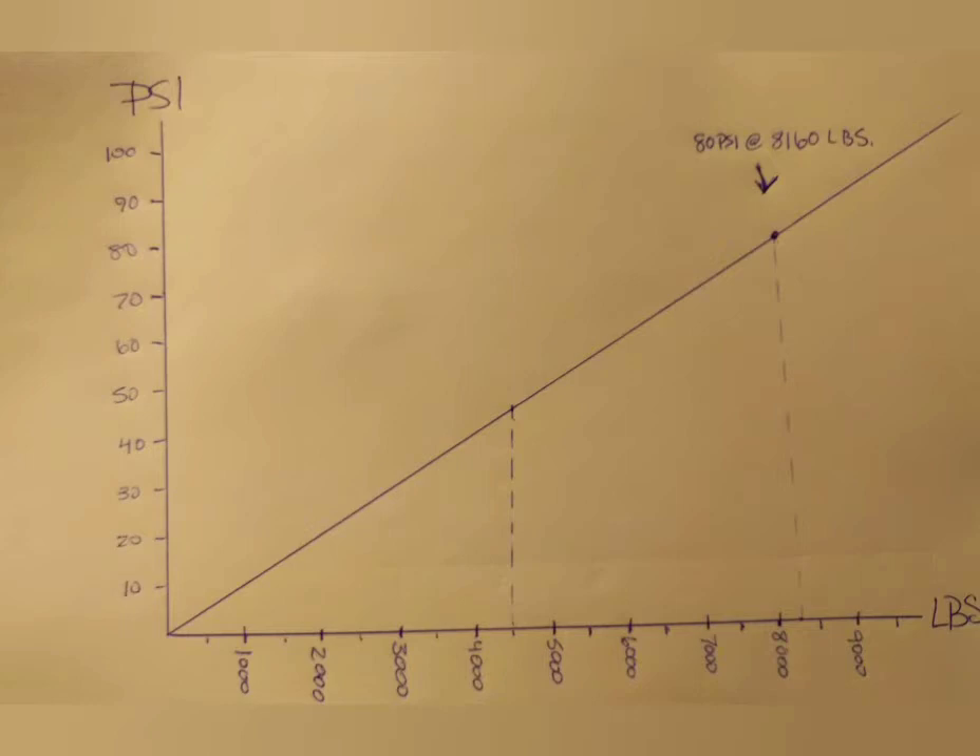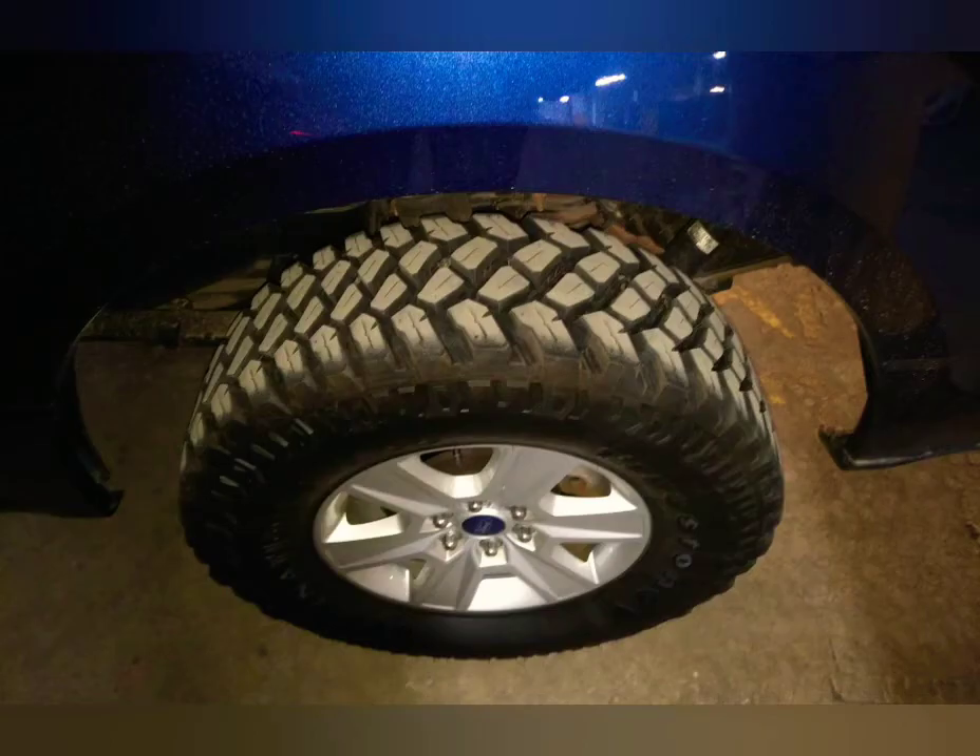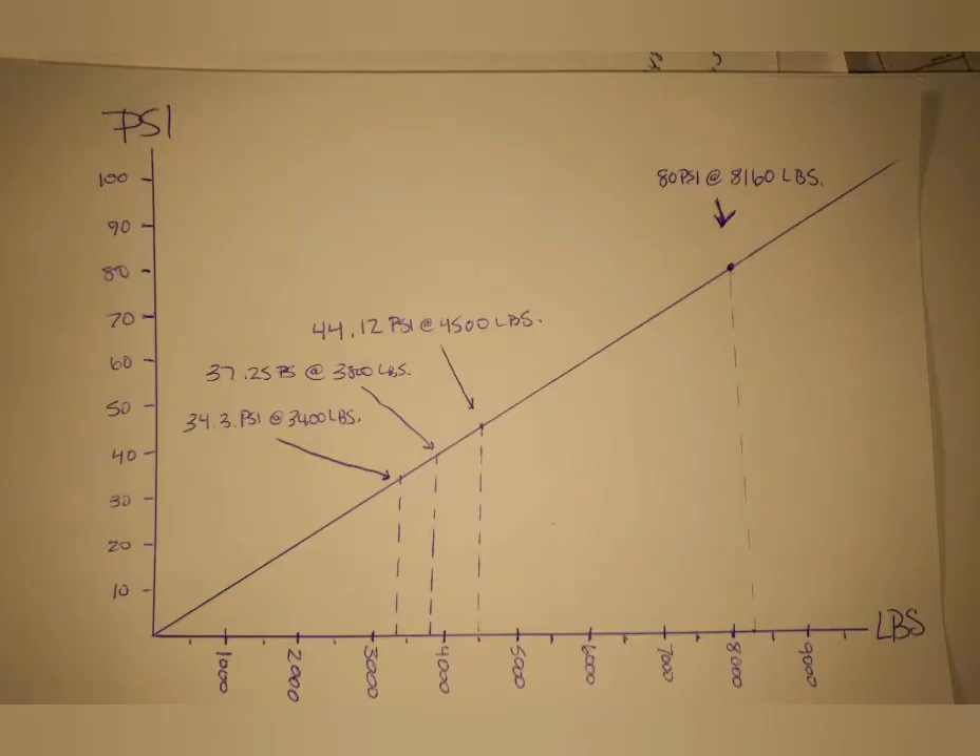When we see these graphs, we can add lines in. For example, at 4,500 pounds, we can calculate that comes out to around 44 PSI. Now, when you change the size of a tire, you're changing the angles, the width, and the length of the contact patch, and that'll change your pressure needed. Pressure is PSI — pounds per square inch — so more square inches means less pounds you need. Based on that graph, at 4,500 pounds an axle would need 44.12 PSI; at 3,800 pounds it needs 37.12 PSI; at 3,400 pounds it needs 34.3 PSI.